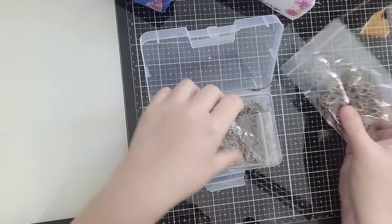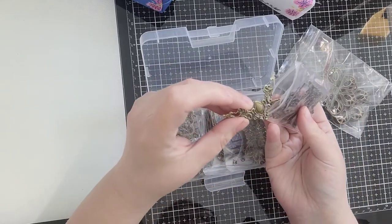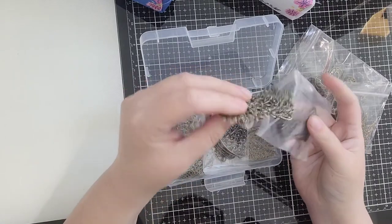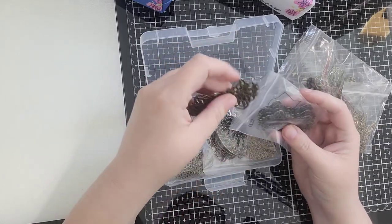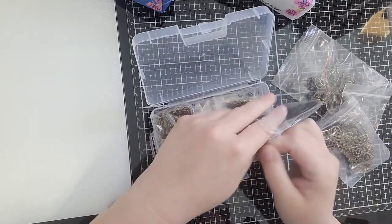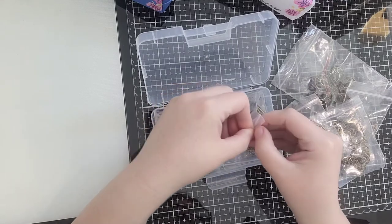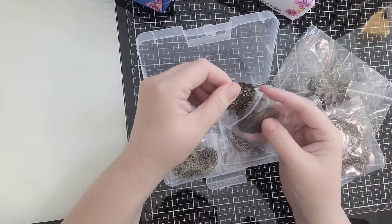There are several of those in a package. Look at these — decorative corners. Very nice. These are very thin so they wouldn't bulk up your pages. So pretty — it's such a good buy. I kind of expected them to be thin flimsy metal, but they're not at all. They're thin but they're sturdy, and that's definitely a plus.